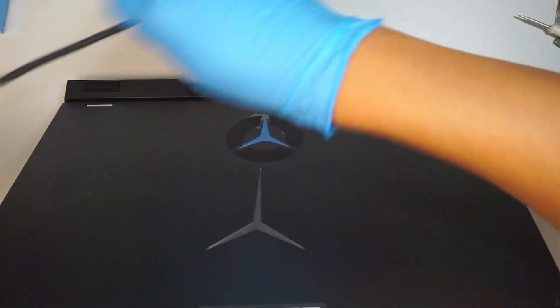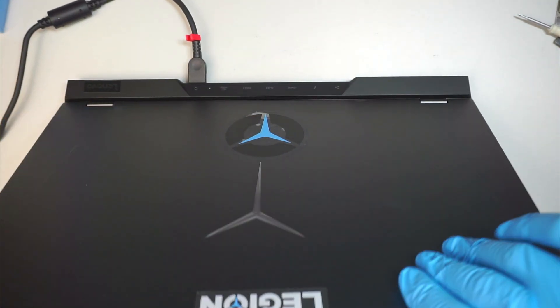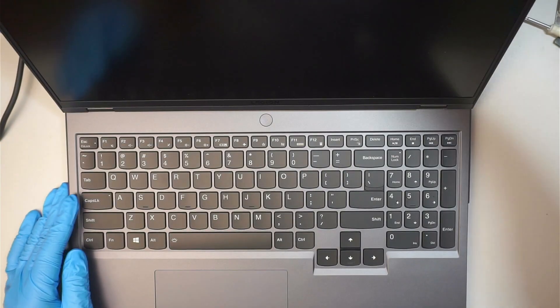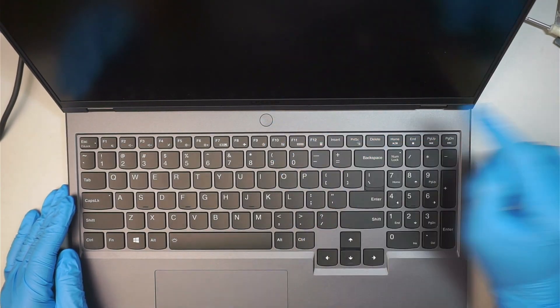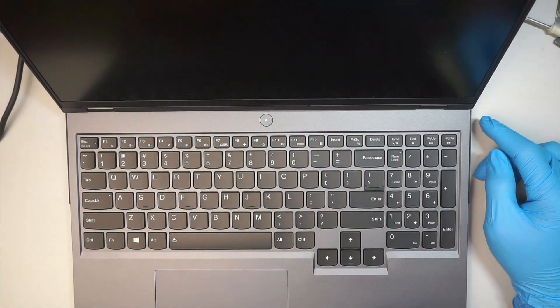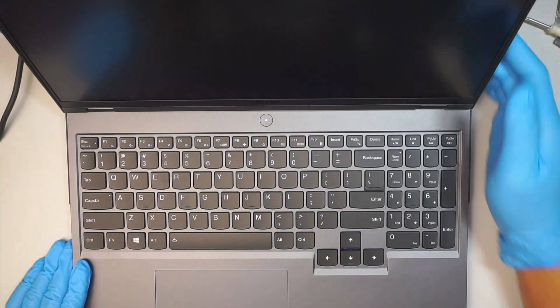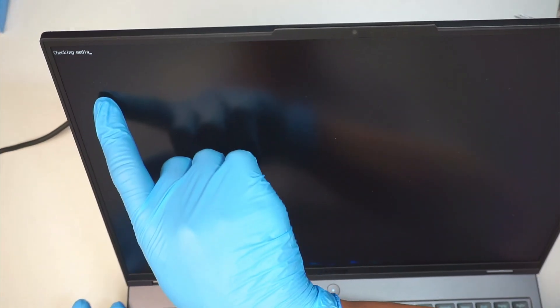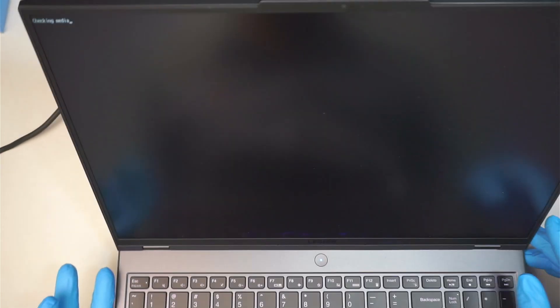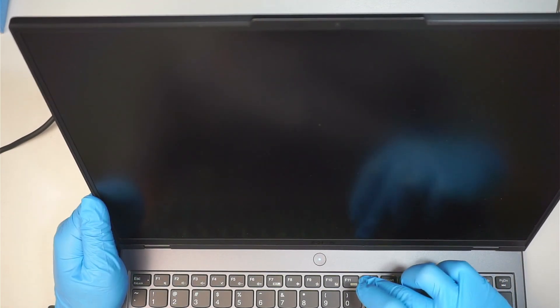Usually I never disconnect the battery — it's just habit — it's not necessary, but I'm doing it for the video. Turning on — I can see that little white light and it says 'checking media,' which means there's no Windows installed yet, but let's see if it shows up in the BIOS.